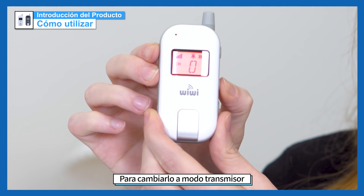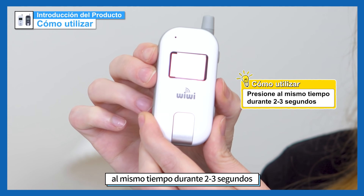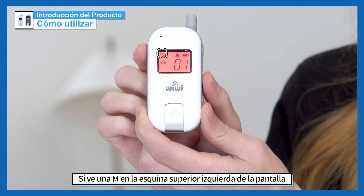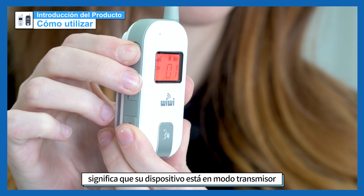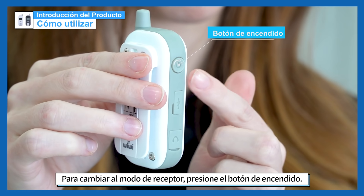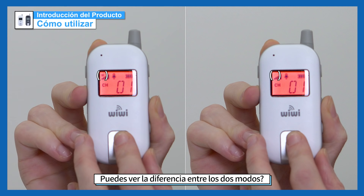To change it to transmitter mode, press the power button and the volume up button at the same time for two to three seconds. If you see an M in the upper left corner of the screen, it means that your device is in transmitter mode. To change to receiver mode, press the power button. Can you see the difference between the two modes?